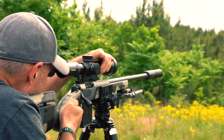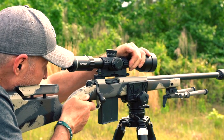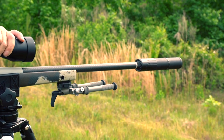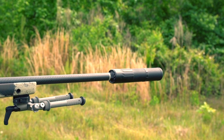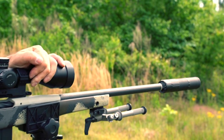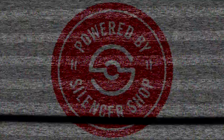Let me know in the comments if a more comprehensive silencer effects on velocity video is something you'd like to see, or am I just too much of a silencer nerd? Thank you so much for watching, and a huge thanks goes out to Silencer Shop for sponsoring today's video. Be sure to check them out for silencers, silencer parts, and of course the easiest method to file your NFA paperwork.